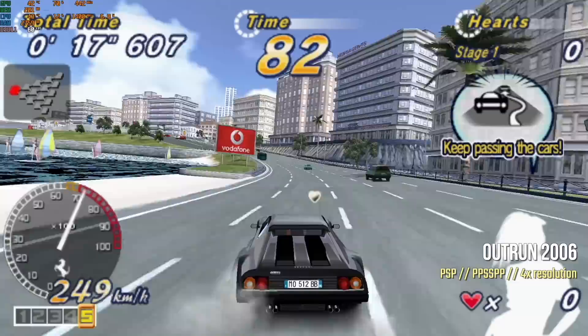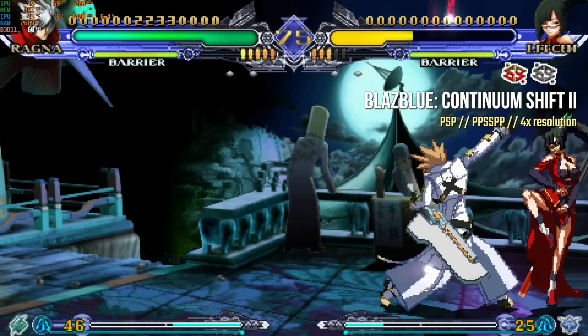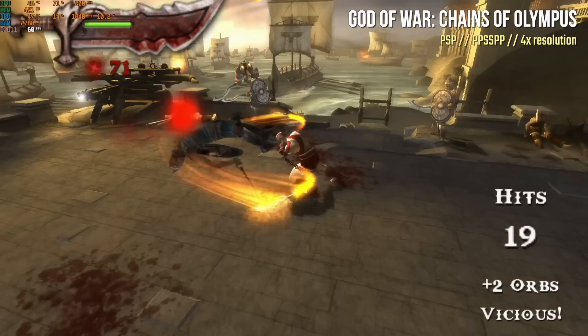Now let's move to emulation using standalone emulators. Starting with PSP, upscaled to 4x resolution which is 1080p, it's running at a very stable 60 FPS. Across the board, PSP gameplay is great — just set it to 4x resolution and forget about it. Even God of War: Chains of Olympus, which is notoriously hard to emulate, runs at a stable 60 FPS with only the occasional dip to 59, completely unnoticeable. PSP emulation is working great.